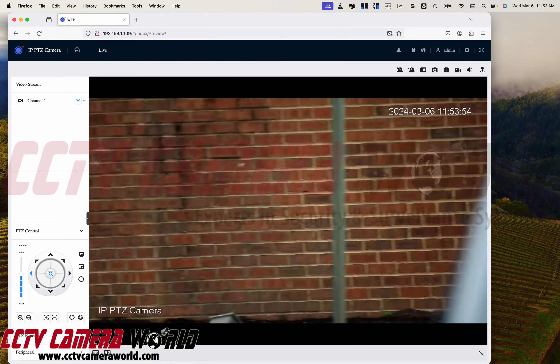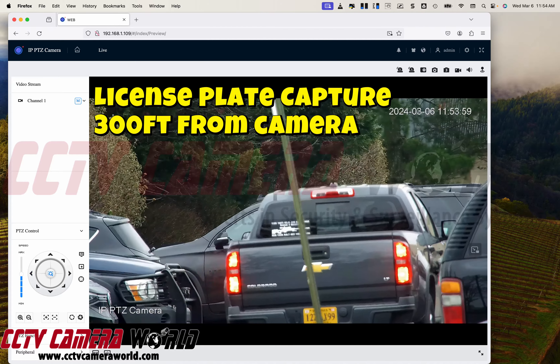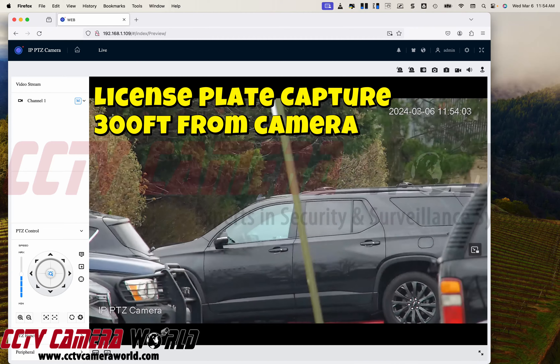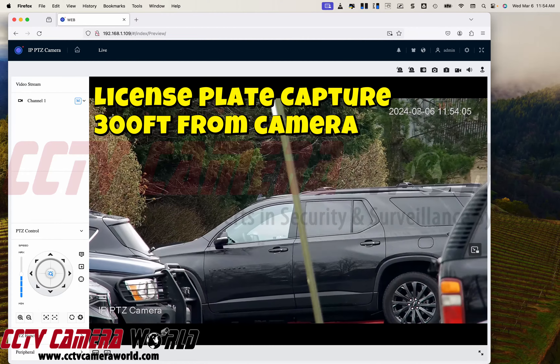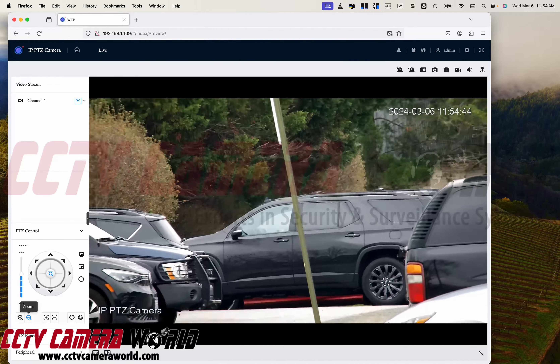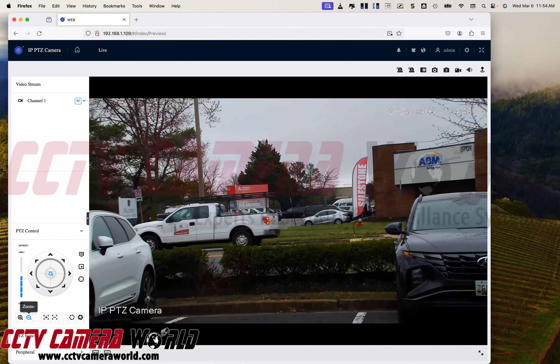This camera has enough power that I can't even take full advantage of it here. You've got a license plate for a car moving in the parking lot — so if there are slow-moving vehicles, you can use this to surveil your property and look at license plates passing by. Now I'm going to zoom out so you can see how far this really is, which is about 300 feet away. And this is the wide shot.